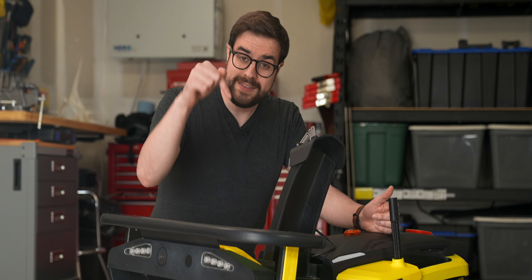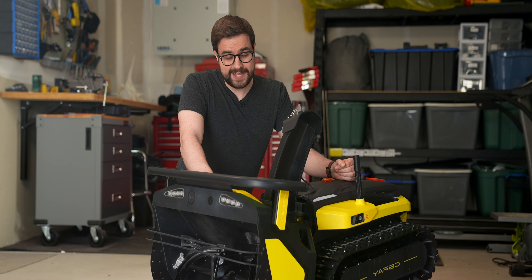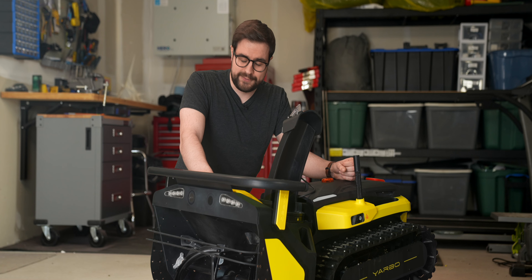I'll leave links to where you can find the Yarbo in the description below. Hope you liked the video. Thanks for watching, and as always, have a great day.